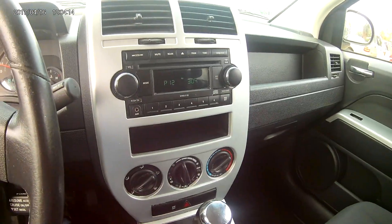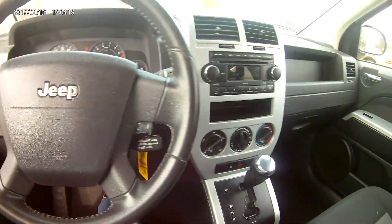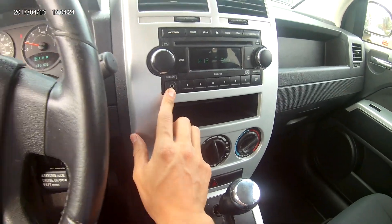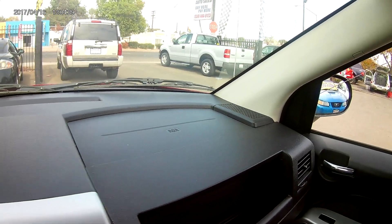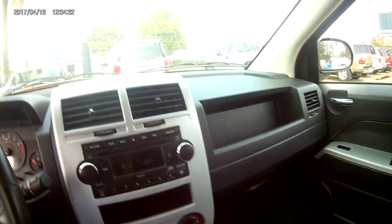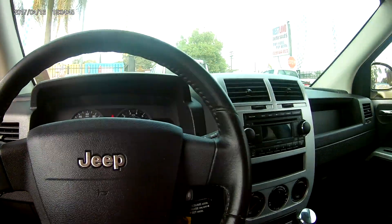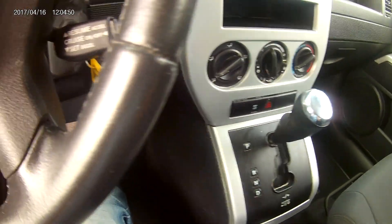It does bring a CD player and it is really rich sounding, so the audio will not leave any room to disappoint. It also brings an auxiliary port for those who prefer to listen to their phones. It brings two tweeters at the top and four speakers all around the doors. It does bring a garage opener as well, plus a dome light up at the top, dome light for the rear, and all four handles for every passenger and driver of the vehicle.